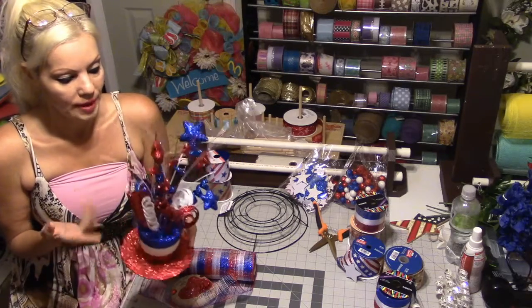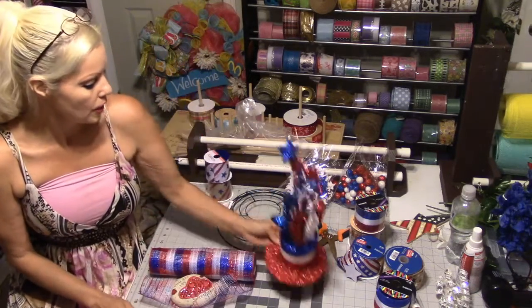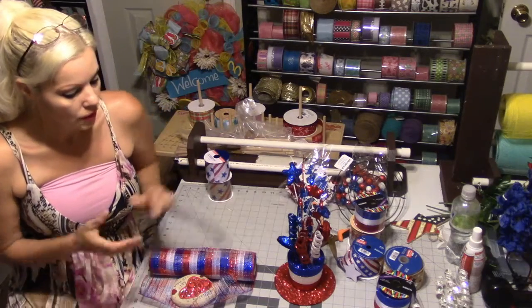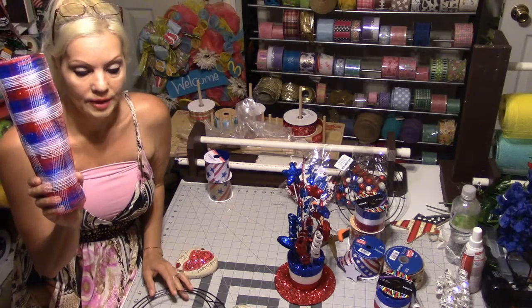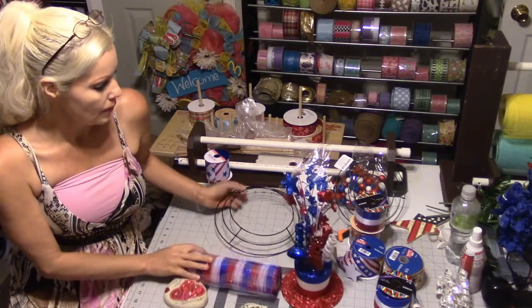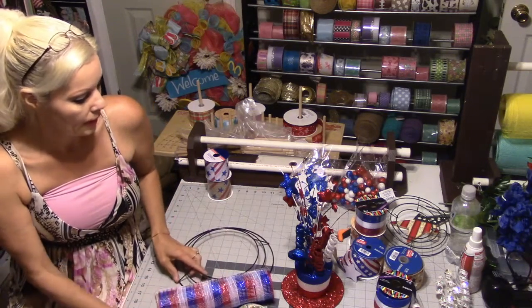My husband got this for me a couple months ago, but you can get it from Hobby Lobby. We're going to use a 10-inch frame. I also got this plaid red, white, and blue mesh from Craft Outlet — it's a 10-inch roll, 10 by 10 by 10. I'm going to turn the camera down and we are going to get started.